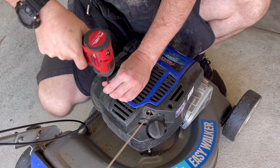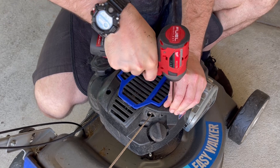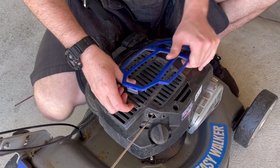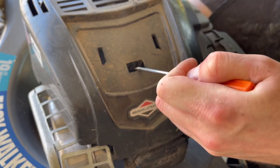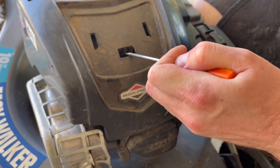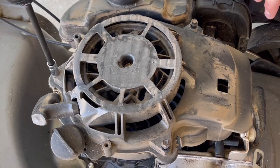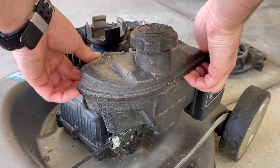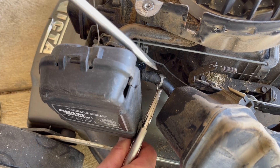There are two of those screws, and then we have a catch here at the front, so we'll pop this plastic cover off. I find the best method is to get a screwdriver in there, prise it back, and then it'll come up and out. Then it's really simple — we just prise up on the fuel tank and disconnect the fuel hose.